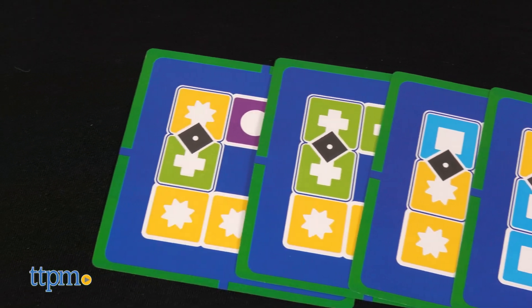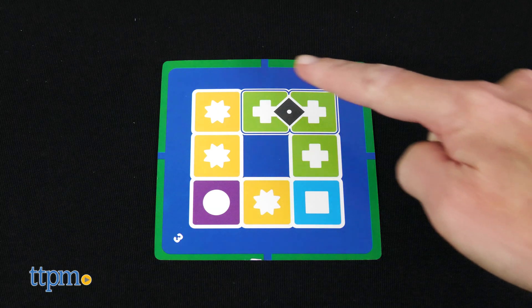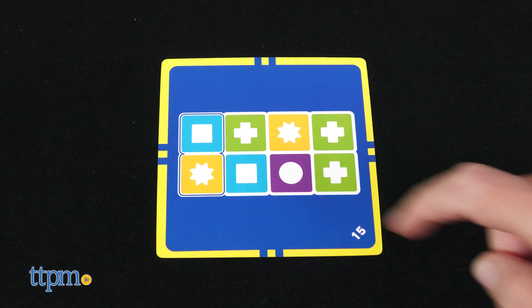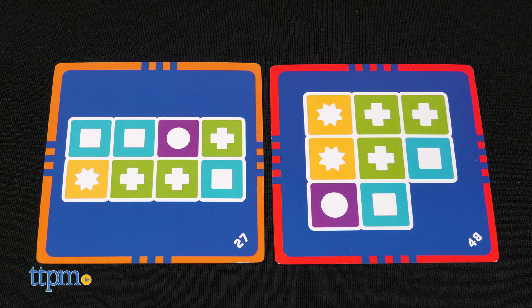The first player to four cards wins the game. Each player gets four blocks numbered from one to four. If you're playing at level one, the cards will show you a suggested block placement outline and a number to help you start puzzle matching. If you're playing at level two, you'll see a suggested block placement with no block number. Level three and four are regular puzzle cards with no additional clues.